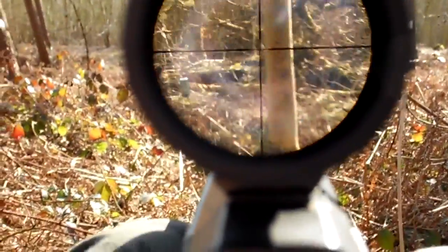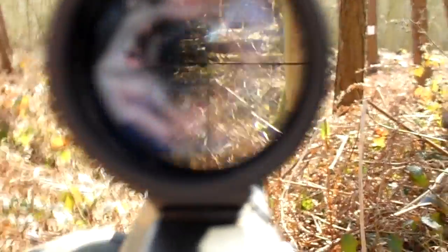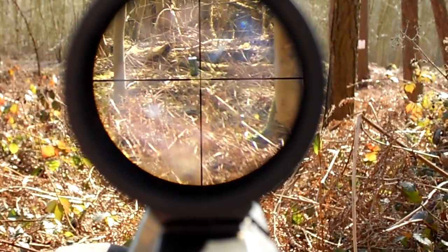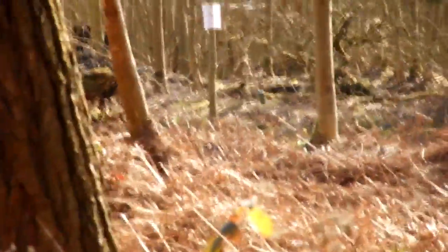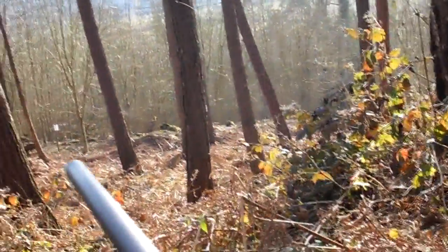I'm going to try one more shot on that can at about 150 feet. Because this is downhill, I'm going to have to aim a little bit below it. Okay, that hit it. One more thing: never cycle the bolt too fast, because that creates noise and attracts enemies. Just remember that slow equals smooth, and smooth equals fast.